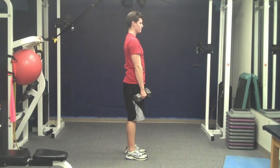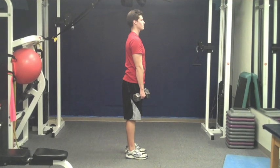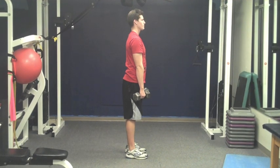On a side note, if you don't like the name Romanian deadlift, a couple of clients of mine came up with the term 'bend and snaps' from the Legally Blonde movie. It at least probably gives you a more visual image of what happens in this movement.